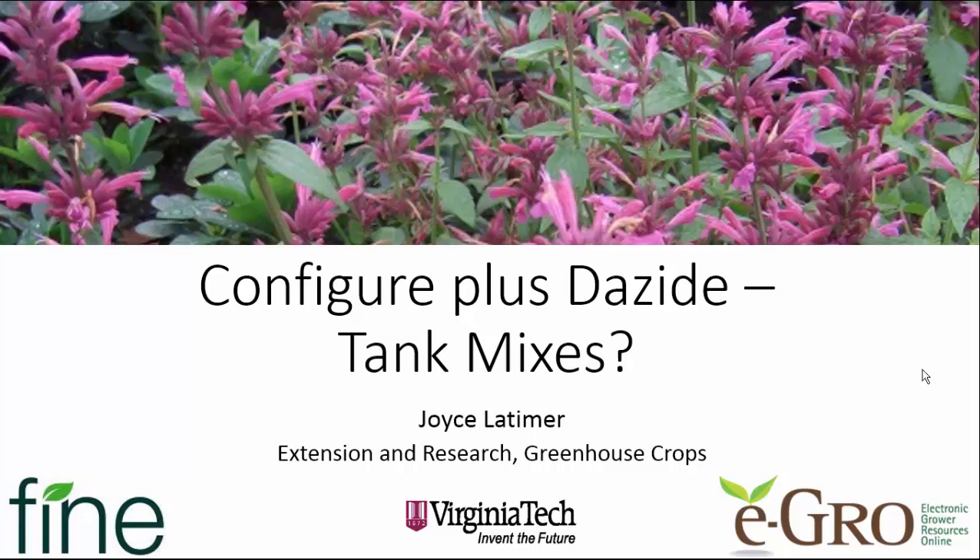Hello, this is Joyce Latimer from Virginia Tech with another video sponsored by Fine Americas and the eGrow team. Today we're going to be talking about another tank mix, and that's Configure plus Dayzide.